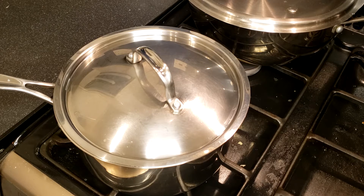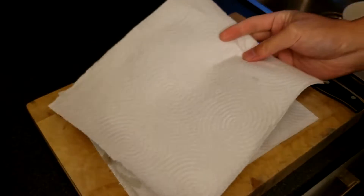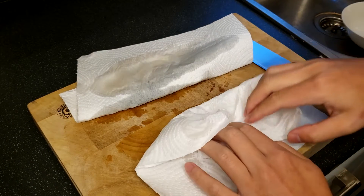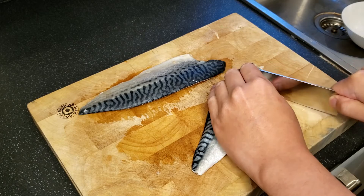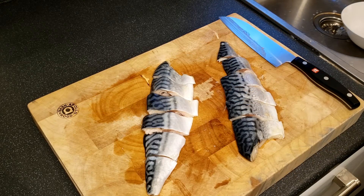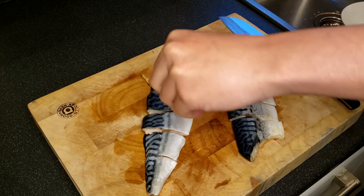After you change the heat to low heat for the rice, start preparing the mackerel fillets. Dry the fillets with a kitchen towel and then cut each of them into 6 chunks. I like to cut the fillets before pan frying them so that I have more crispy sides, but you can surely cut them after pan frying if you prefer. Season the skin side of the mackerel with a few pinches of sea salt.